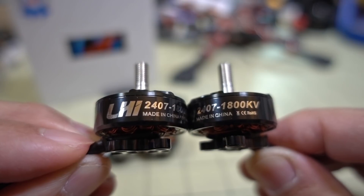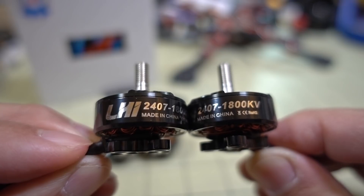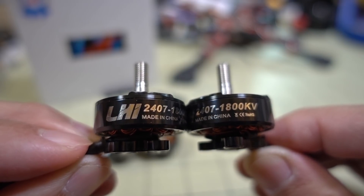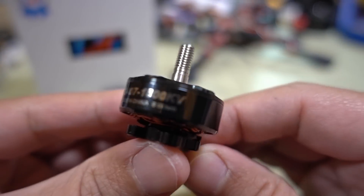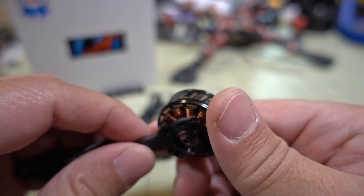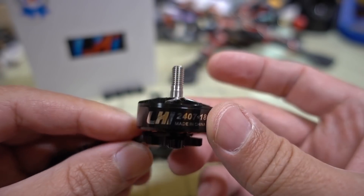In this video we're checking out a new motor from a company called LHI — it's a 2407 1800kV motor, obviously for 6S. I haven't heard of this company before; they sell their motors on Amazon and you get a set of four for $80.